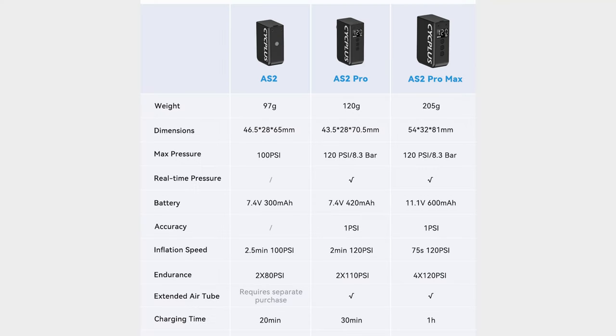The main difference between the smaller AS2 pump and the Pro Max pump is the display that shows the tire pressure. The Pro versions also have larger batteries, higher airflow, and the ability to pump tires to a higher pressure. The smaller AS2 has been criticized by some for not being able to pump higher pressure tires — I will test this shortly.